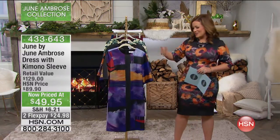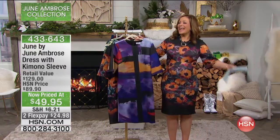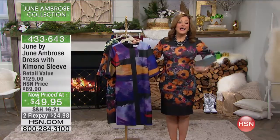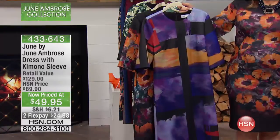The funny thing is, I was telling Jared, last time I was on with June Ambrose, this is the one I wore. And now for my June Ambrose show, I still gravitated to the same dress. I love a quick, easy sheath dress. And this one's got all the great stretch.